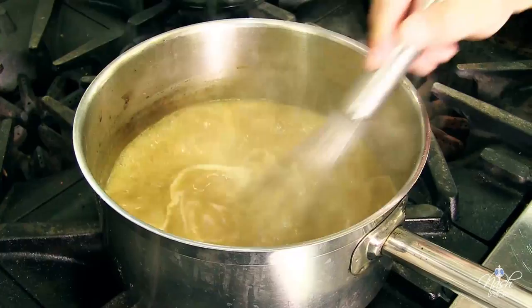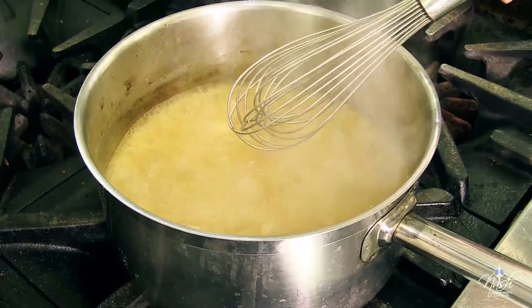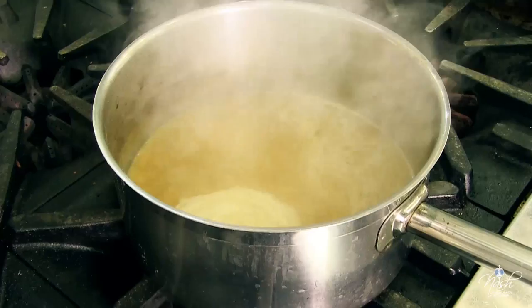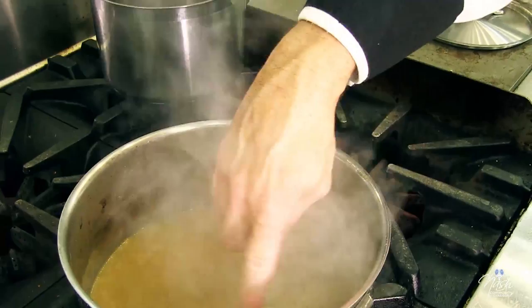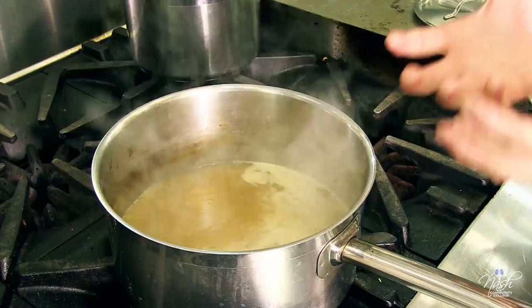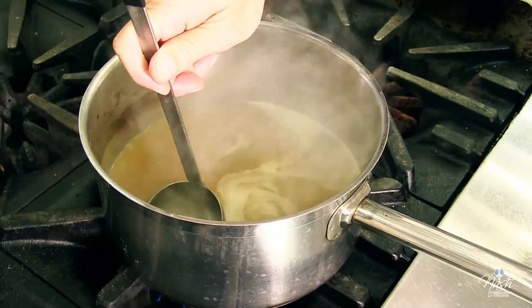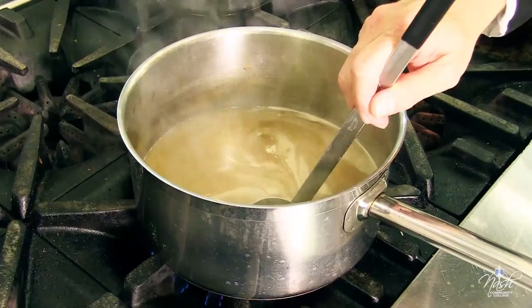It has reached the boiling point — as you can see, the consistency of the sauce has changed. Now we turn it down to a simmer. You never want to boil sauces; they might get ruined and scorch at the bottom. It's nice and thick. We're going to let it simmer for about 30 to 45 minutes so that flour can really cook. As you can see on top of the sauce, there's a little foam — those are the impurities from the sauce and flour coming to the top. We're going to remove those. Just make sure you don't remove a lot of the sauce, just the foam.